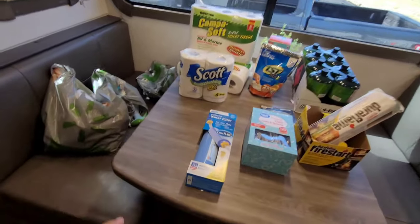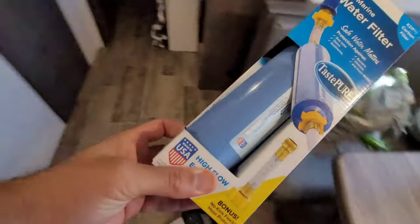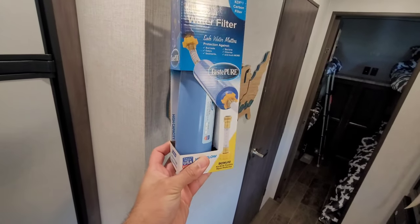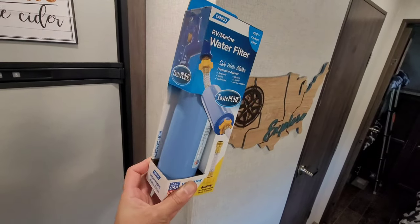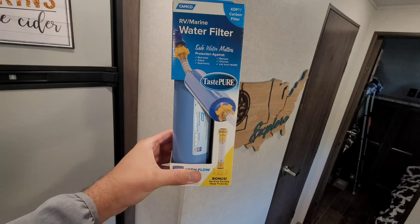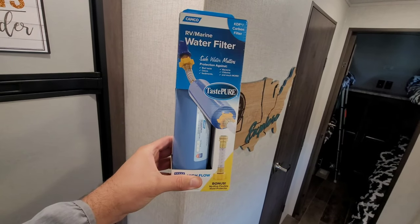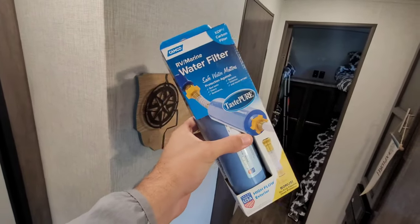First up, we have an RV water filter. We go through one of these a year — you might wonder if you need two or three, or one every trip. We use one per season, which is several months. We always dry it out after every trip.